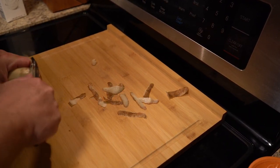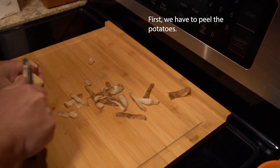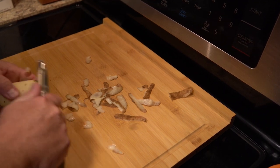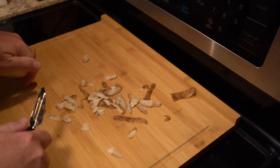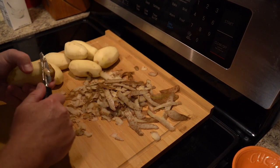First, peel about two and a half pounds of potatoes. Russets and white potatoes work really well for this. I use red potatoes a lot of times because I keep those on hand, and when I do the reds, I actually just keep the skin on — it adds an extra layer of texture.